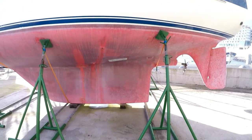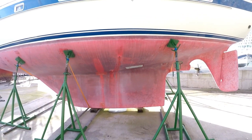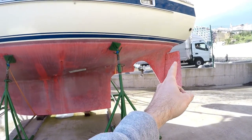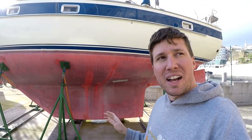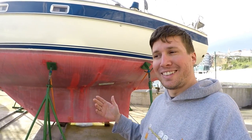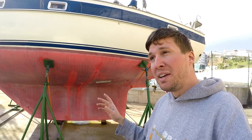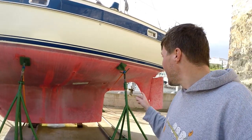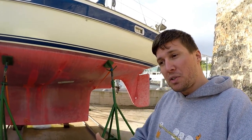This keel and rudder setup — a modified full keel with a cutout in front of the rudder and a skeg to hang the rudder off — has been called the cruiser's keel. It's kind of the best compromise: the keel is strong enough to ground on, you don't have as much wetted surface area or drag, and the rudder is hung on a solid skeg rather than free-hanging. If something impacts the rudder, it will hopefully hit the skeg and shield the rudder from damage.